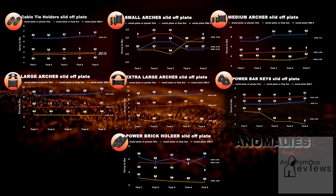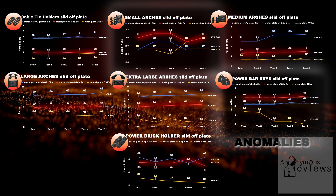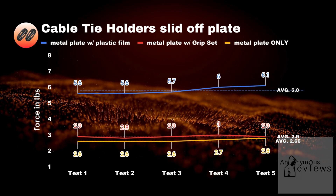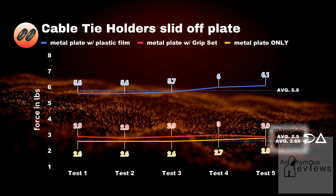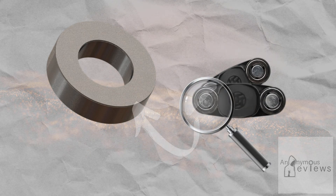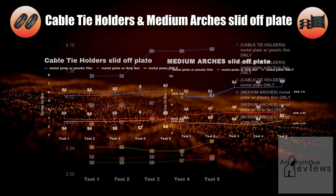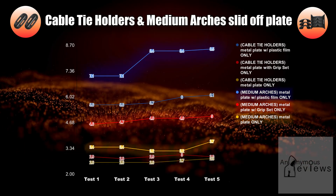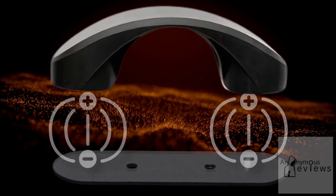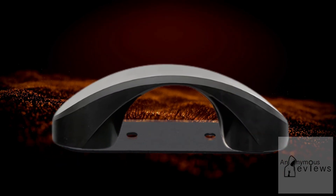Looking closely at the slide-off tests, we'll notice a few SKUs break from the norm of plastic film providing the most friction, followed by the grip set, and lastly the bare metal plate. Looking at the cable tie holder, the results of the metal plate and grip set surfaces are very close together — the difference between the averages is about a quarter of a pound, while that of the medium arch is about a pound and a half. I attribute this difference to the size of the magnets combined with the difference in the surface area of the SKUs. If we plot the results of both tests on one graph, we'll notice that the larger SKU will have higher values for each surface, as expected. We have both the magnetic force as well as the surface area of the area in contact increasing, which in combination adds to how much friction will be encountered during the slide-off test.